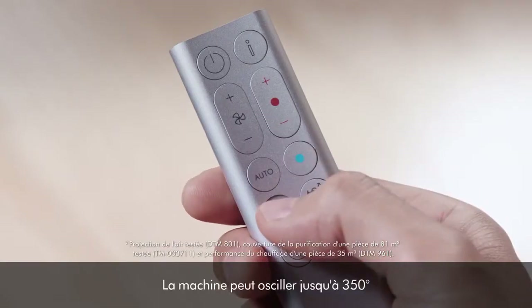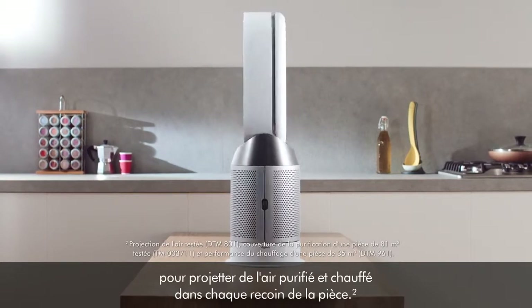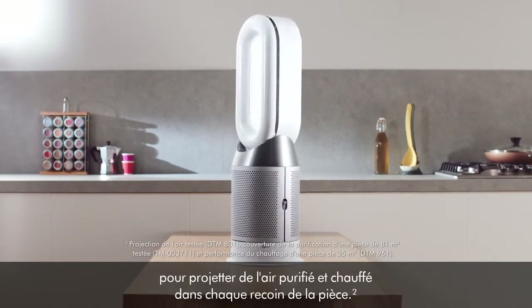The machine can rotate up to 350 degrees to deliver heated or cooling purified air to every corner of the room.